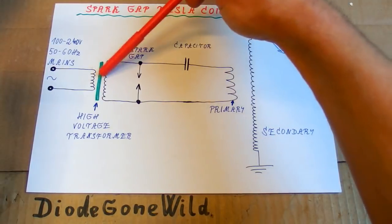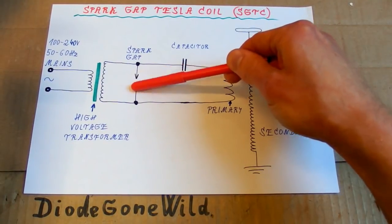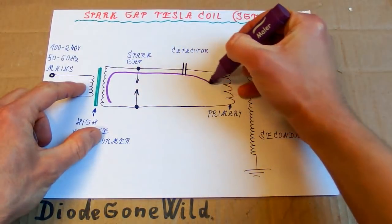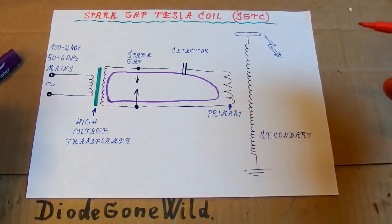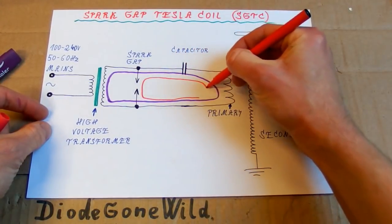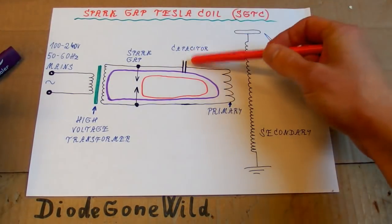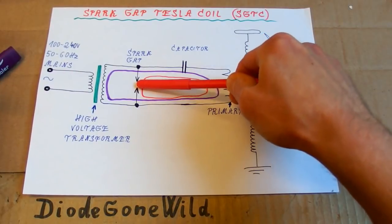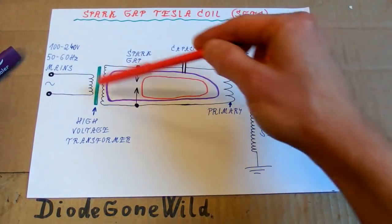The capacitor is being charged from this transformer until its voltage reaches enough to make a spark in the spark gap. It basically works in two steps. In the first step the high voltage transformer charges this capacitor — the current goes like this in the circuitry. In the second step the spark gap ignites and the current goes from the capacitor into the primary via the spark gap. When most of the energy in the capacitor is gone, there is not enough current to sustain the arc and the arc disappears. The spark gap is no longer conductive, then the capacitor recharges and it all repeats.